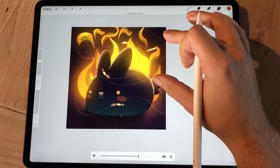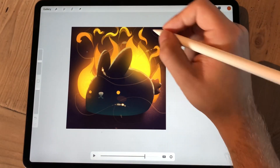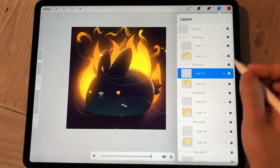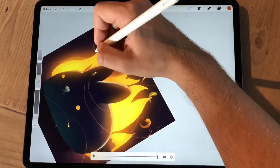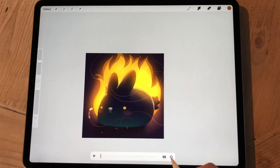Then I go back to the beginning of the timeline and add more sparks, because if I was doing all of them at once it's very easy to forget — you were doing five sparks and now you've only painted three.